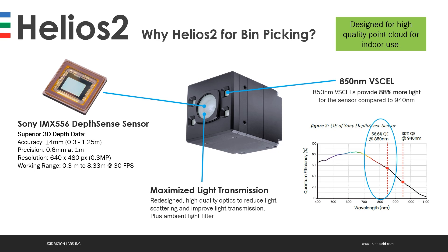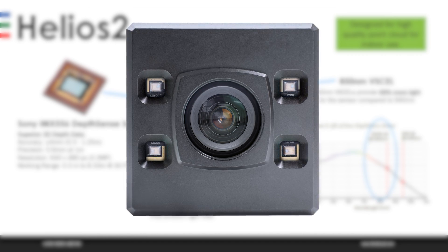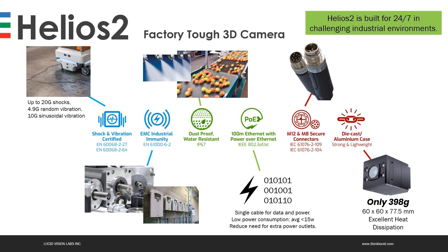In addition, we've redesigned our optics from the original Helios to greatly reduce light scattering — known as veiling glare — which provides cleaner, less noisy point clouds. We've also added an ambient light filter to provide more consistent performance under different indoor lighting types. The Helios 2 camera itself is factory-tough, built to withstand harsh industrial environments. It is shock and vibration certified, has EMC industrial immunity, is dustproof and water-resistant thanks to its IP67 case, offers a 100-meter cable length with Power over Ethernet, uses M12 and M8 secure connectors, is die-cast aluminum — strong and lightweight at only 398 grams — and provides excellent heat dissipation without the need for additional heat sinks or fans.